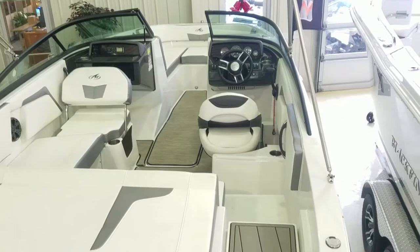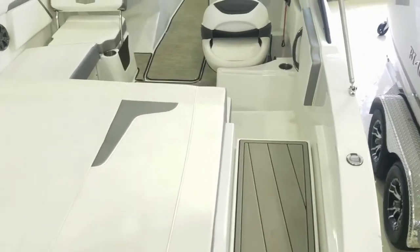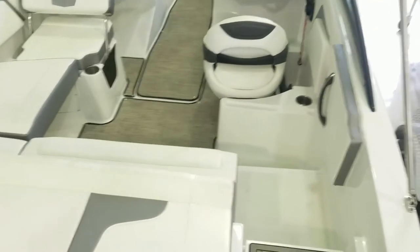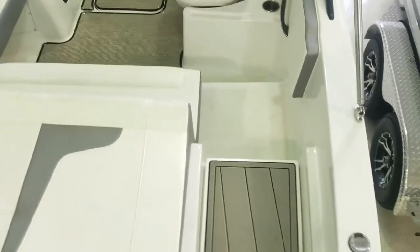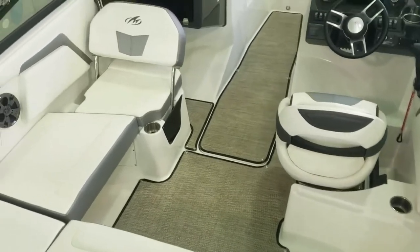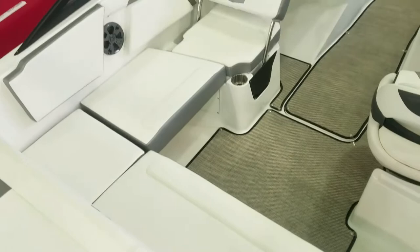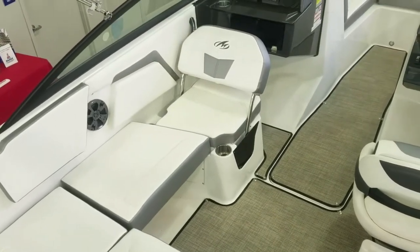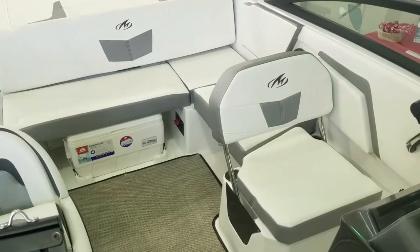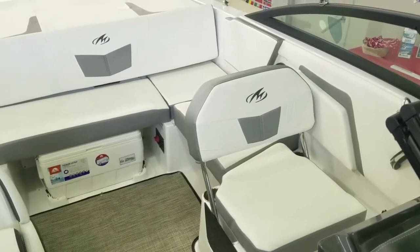One important thing to look at in this M22 is how they really set this boat apart with different ways you can configure the inside. I took the filler cushions out to make a nice easy walk-through into the cockpit. Once you're in here, you've got nice L-shaped seating, and you also have a flip-back seat here — flip it back for forward-facing or aft-facing seating.